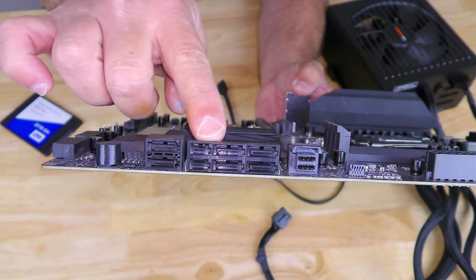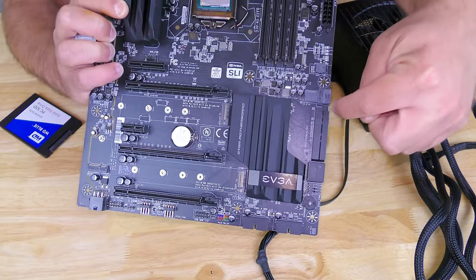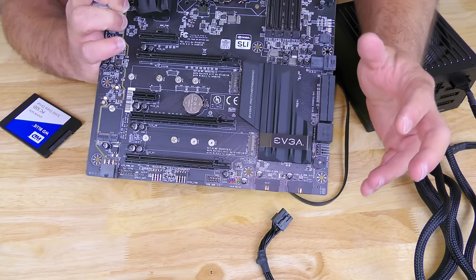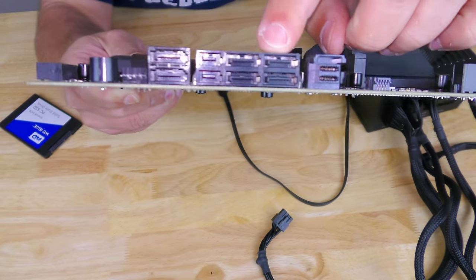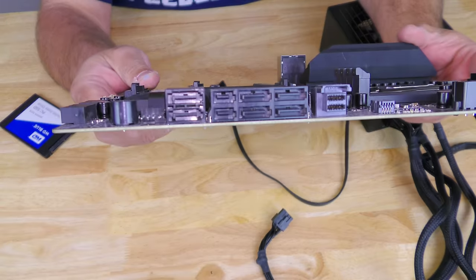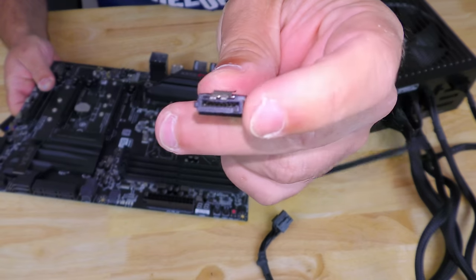Any one of these six ports. Now some motherboards might have the ports standing straight out, some down here — they're going to be in a bunch of different areas. Just so that you know what they look like, they're going to be one of these six, or four, or eight, however many your motherboard might have. Then we're going to be connecting this into there.